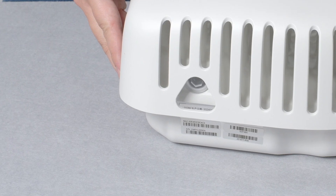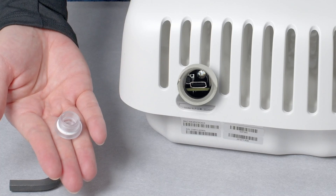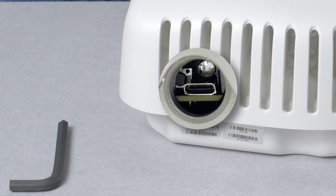On the side, there is a waterproof plastic cover. You will need a size 8 Allen key to open it. Behind it is the LED light, as well as the reset button and the serial port.